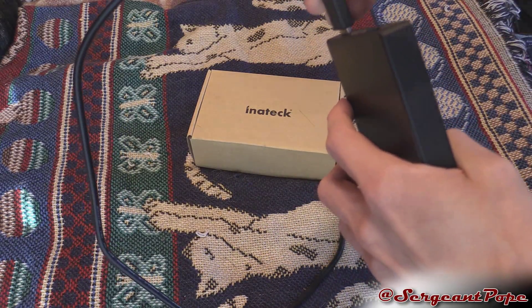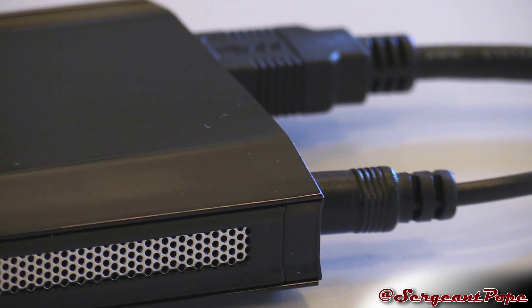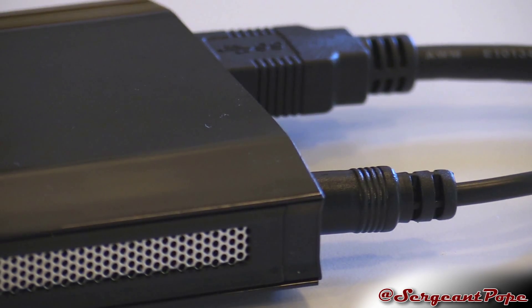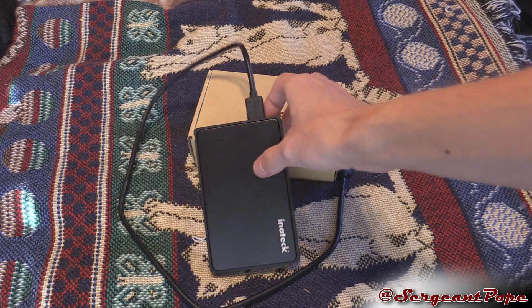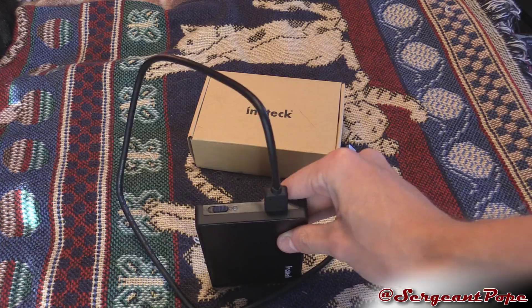Also, that last enclosure actually needed an additional power cord, which it got via USB — which wasn't too bad, and you really needed that if you were going to use a hard drive on it in particular. This totally ditches that altogether. As you can see, the only connection on this is USB 3.0, which is totally awesome.